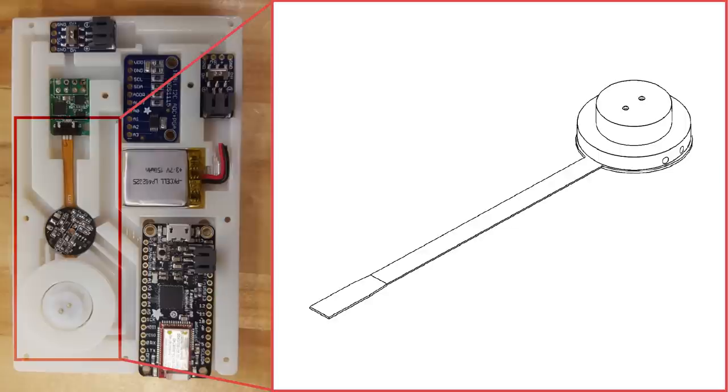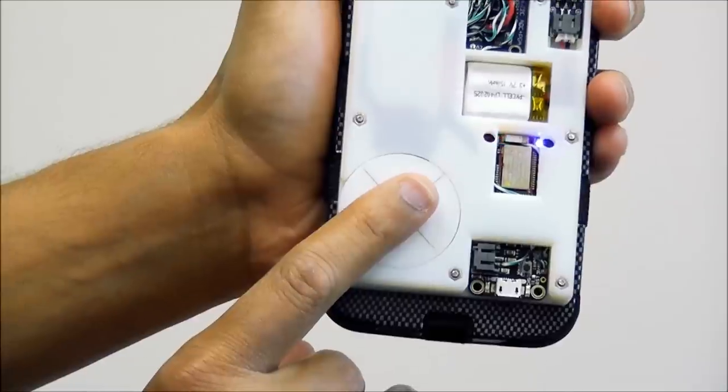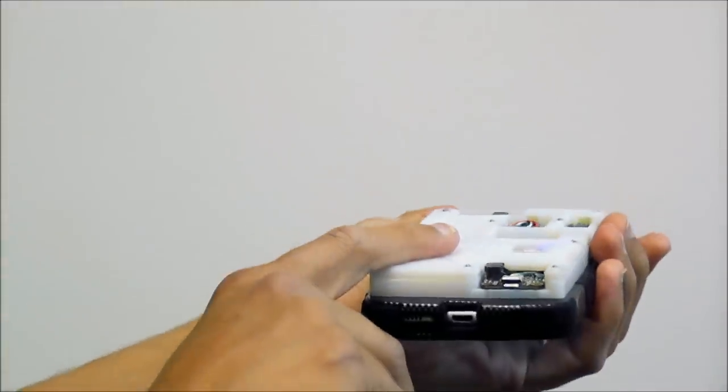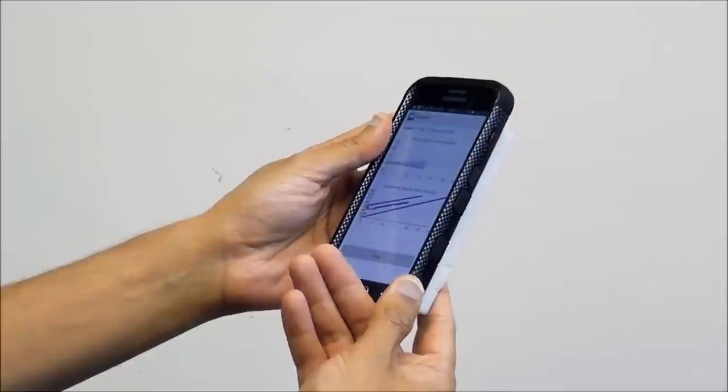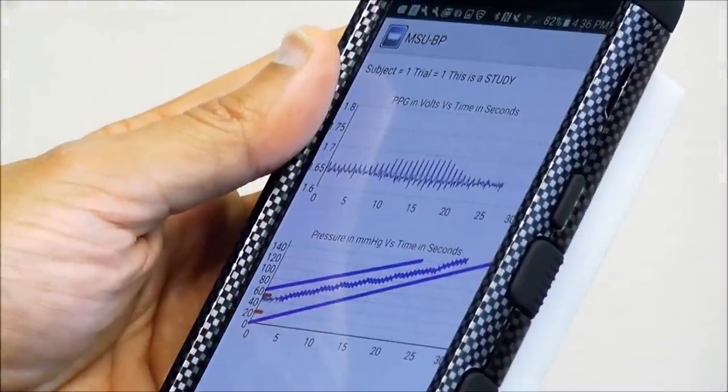The device is embedded with two sensors that measure blood volume and applied pressure in the finger artery. The case transmits the data via Bluetooth to an app on the smartphone, which computes the blood pressure and provides a visual display to guide the user and show results.